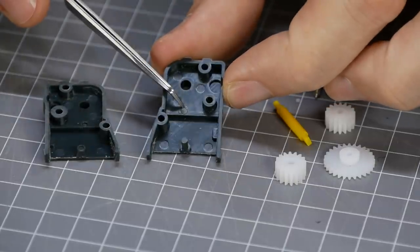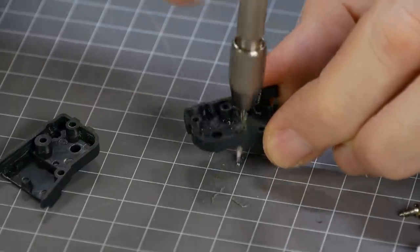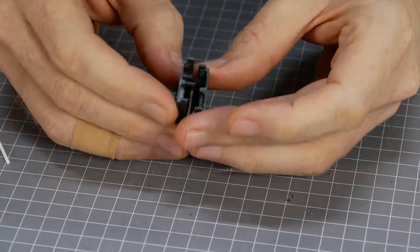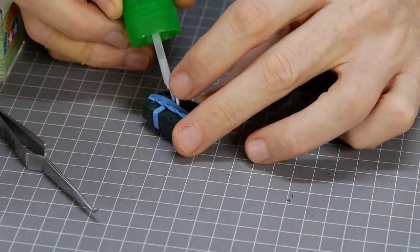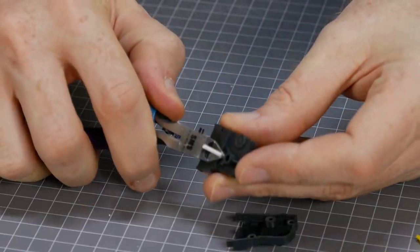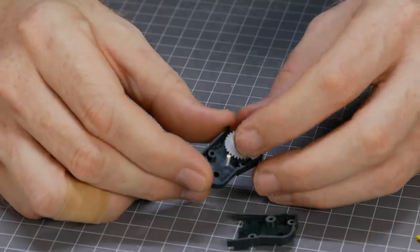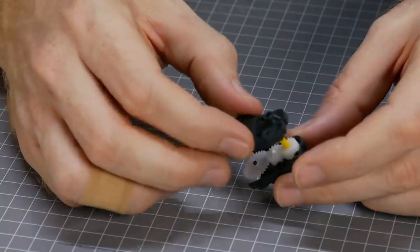Unfortunately this model had a missing gear shaft, but luckily I had some styrene rod that was a close match, so I was able to drill out the remaining old shaft and replace it with some styrene tube. Hopefully this won't be a problem for you, but at least you'll know it's a relatively easy fix if you do find this problem.